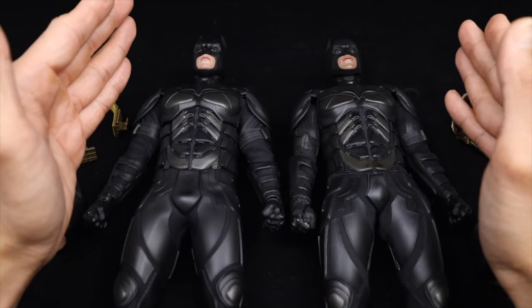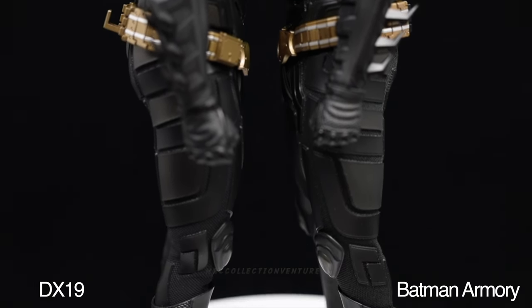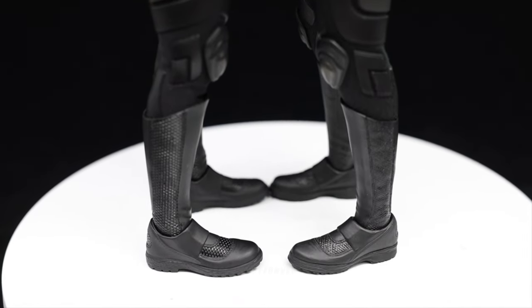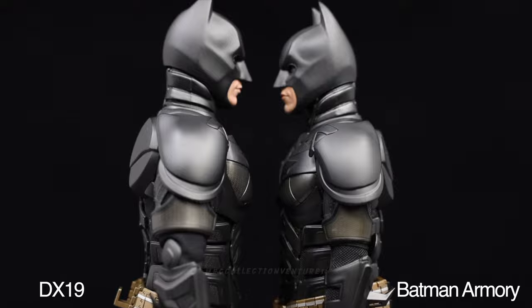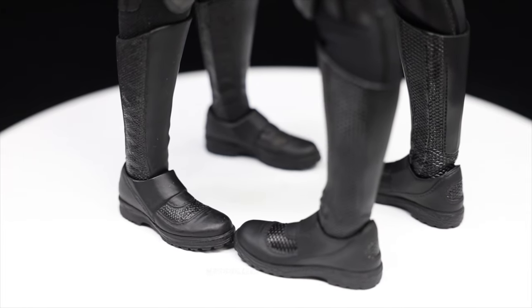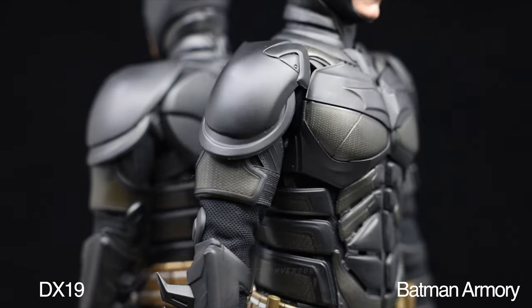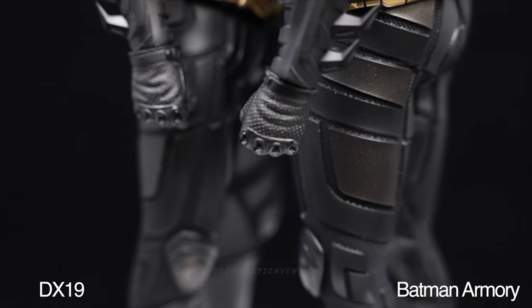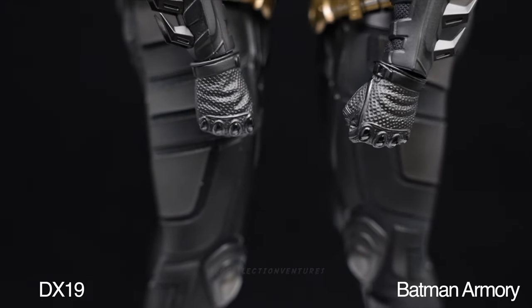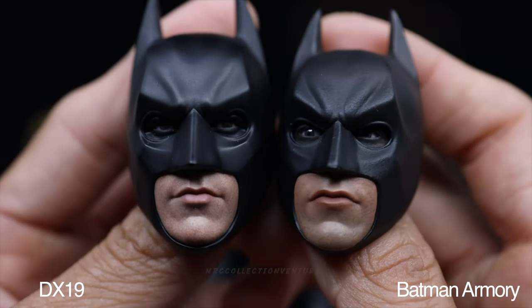First things first, I just want to let you know that this Batman Armory version is an eight-year-old figure compared to the DX19. Also, the Batman Armory version is a little bit smaller than the DX19, so whatever parts I'm going to show you, expect that the Batman Armory version is smaller than the DX19. I'm going to start with the head.